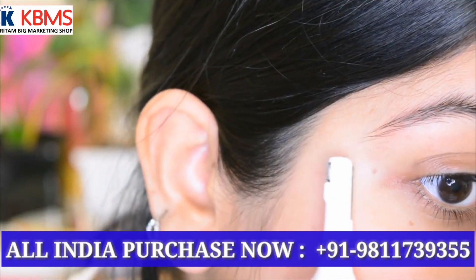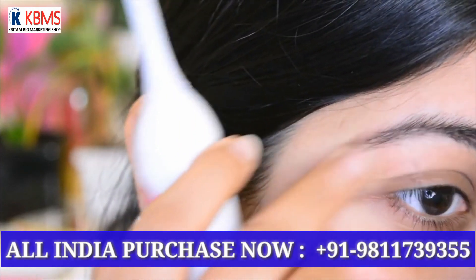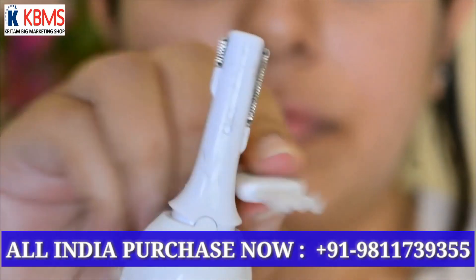You can check the link down there in the description box below — you can buy it from WhatsApp. So this is a Sweet Razor, like this is a Wheat Razor.